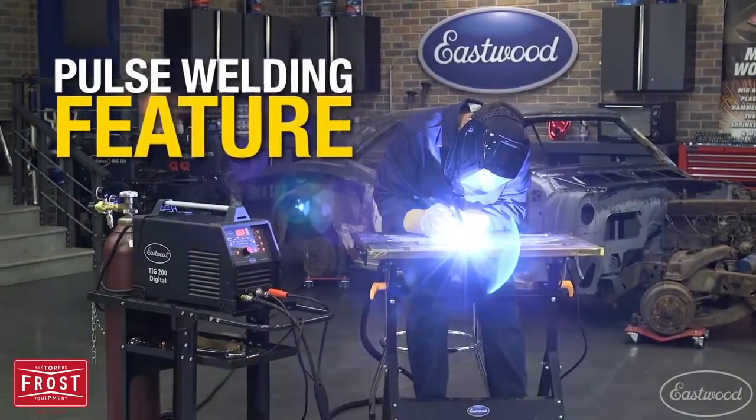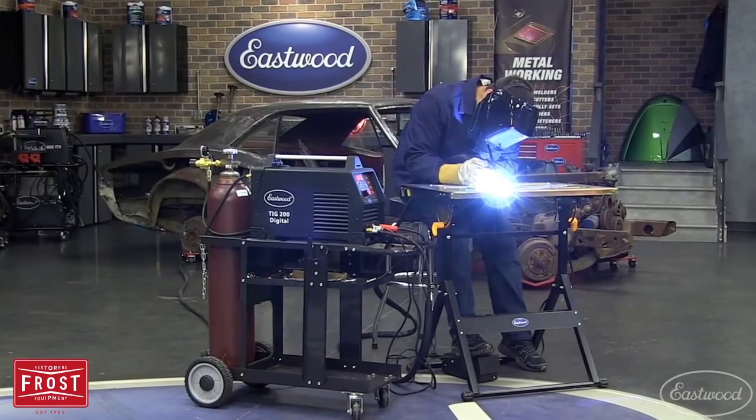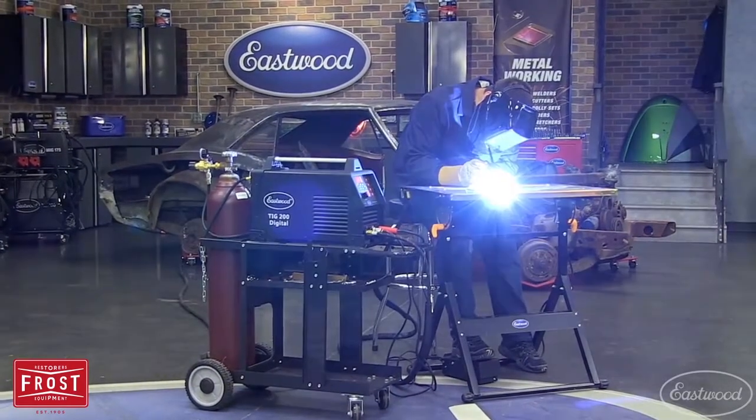This machine has a pulse welding feature on both AC and DC, allowing you to further control your heat, which will help prevent burn through while giving you nicer, cleaner welds. It's really helpful for aluminum and thin sheet metal, or if you're walking the cup.